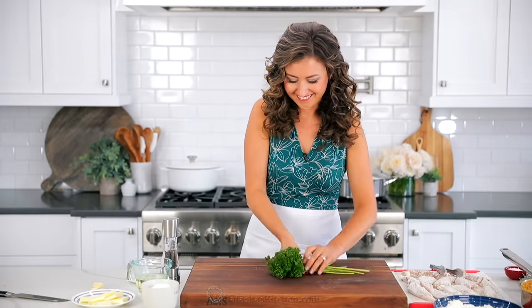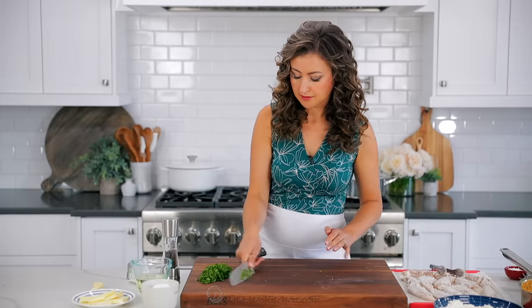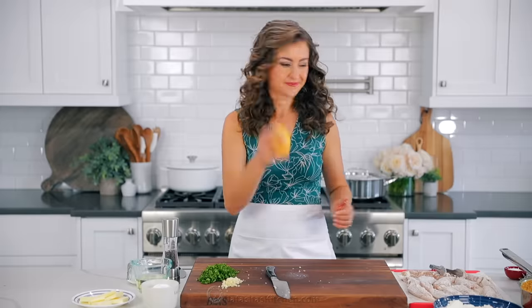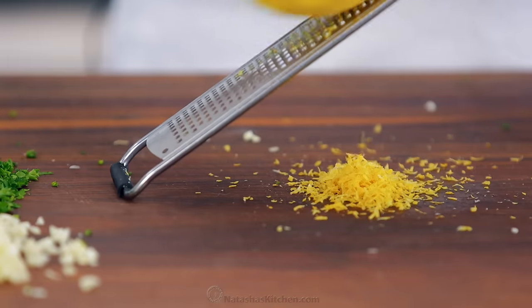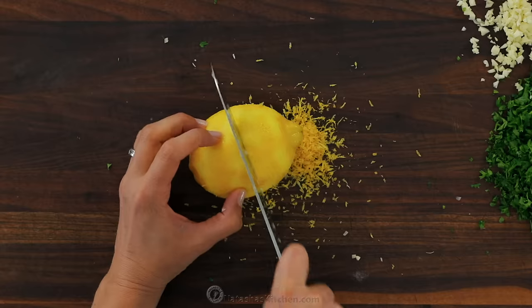You'll also need one third cup of finely chopped fresh parsley — I like to chop a little extra to garnish the finished pasta. Also peel and mince four garlic cloves; you should get about one tablespoon of minced garlic. You'll need one fourth cup of fresh lemon juice from one large lemon, but before you juice it, make sure to zest it first. Once you cut a lemon and juice it, it's nearly impossible to get the zest. You'll need about one teaspoon of lemon zest.